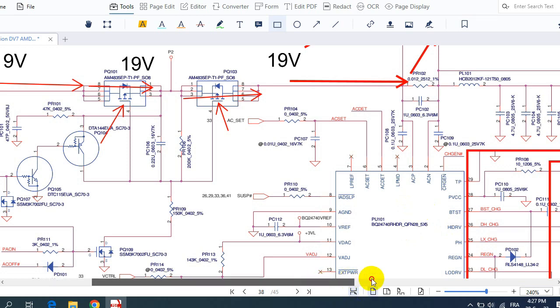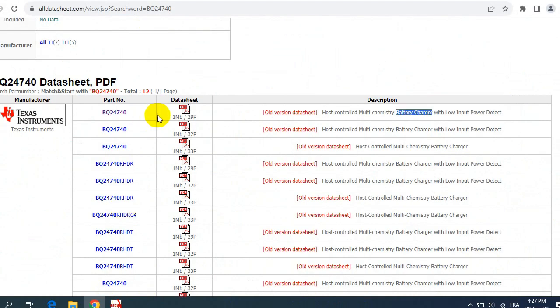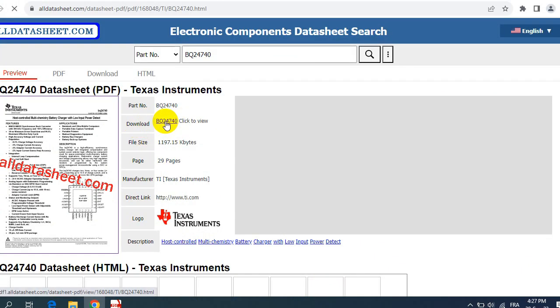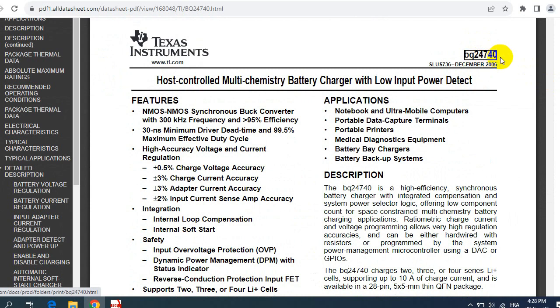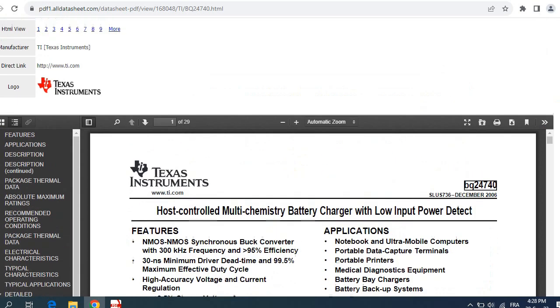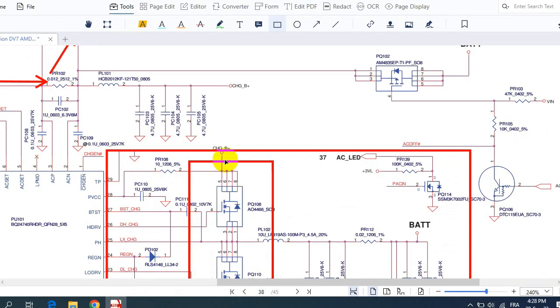This is the battery charger IC, as we can see from the battery circuit in the schematic. You can use the same process: click on the PDF file, go to download, click the part number again and you get the file. The BQ24740 is a host-controlled multi-chemistry battery charger with applications in notebooks, inter-mobile computers, portable data capture terminals, and portable printers. You can download it to your desktop easily.